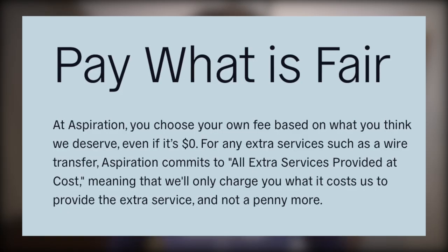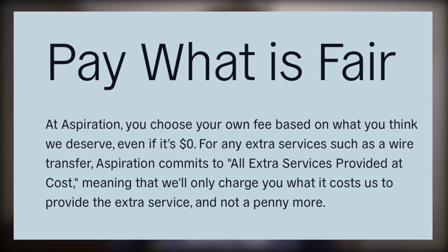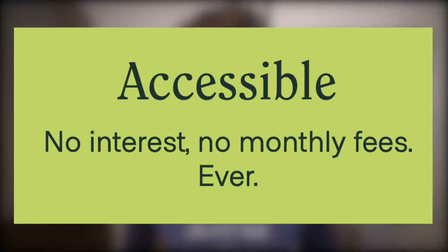First, monthly fees. Aspiration has a couple of options: Aspiration and Aspiration Plus. Aspiration is pay-what-is-fair, so you literally determine what you want to pay for the service, even if it's $0. Aspiration Plus is $8 per month and comes with more benefits, which we'll cover throughout the video. The Future card is free of monthly fees — nothing more to it. So is the Tree Card — no monthly fees, because who likes to pay monthly just to use a bank account?